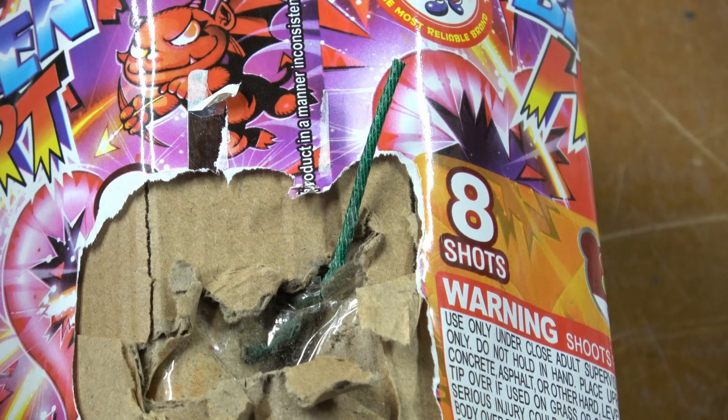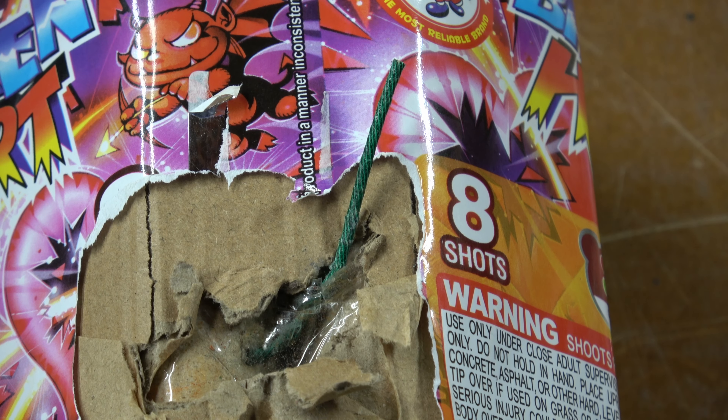Tape it up, and then when I'm out in the field I can just shove an igniter in and get ready to go. Roll — Broken Heart!